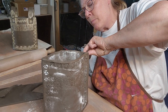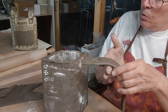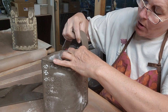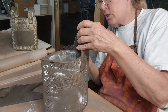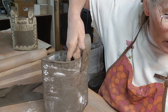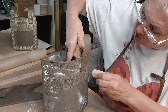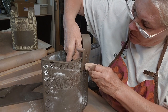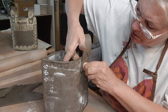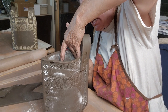I'm going to score just a little bit more because I do not want these handles to come off. I'm going to take my handles, position one where I want it in the front, and press. Then position one in the back and press, putting my hand on the inside. With my hand on the inside, I'm going to press that down with my stamp, then do the same thing for the back.